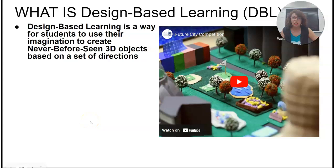Your object should be never before seen, meaning we want you to make something new. I am going to give you a set of directions to follow and your job is to make something that fulfills those directions.